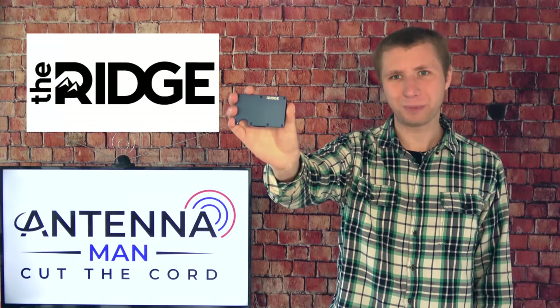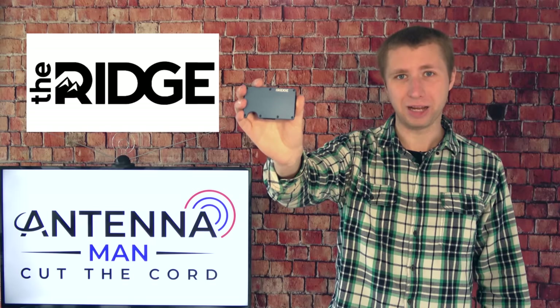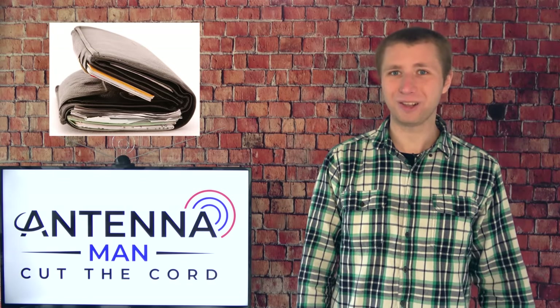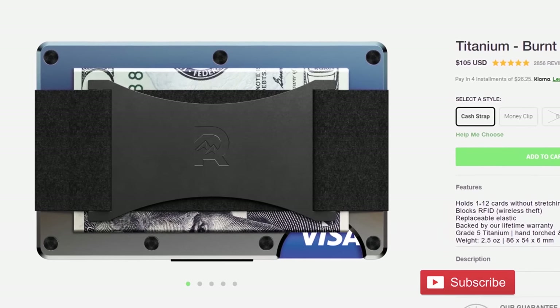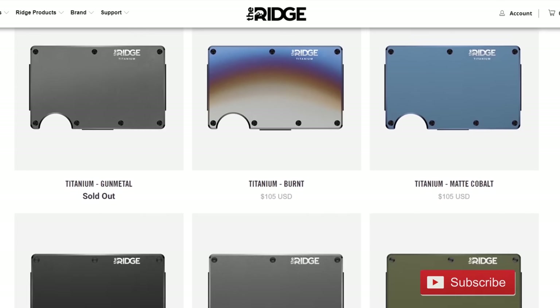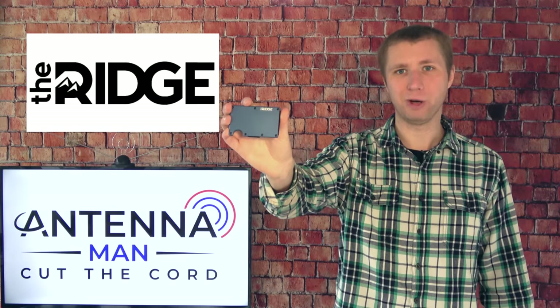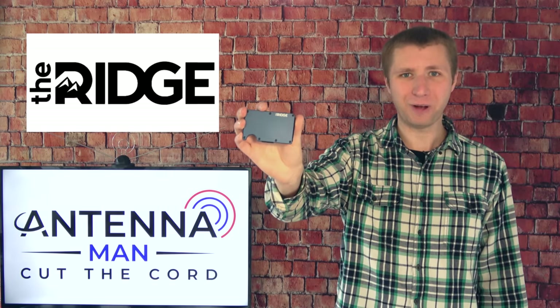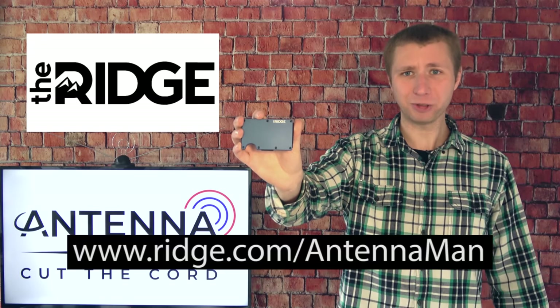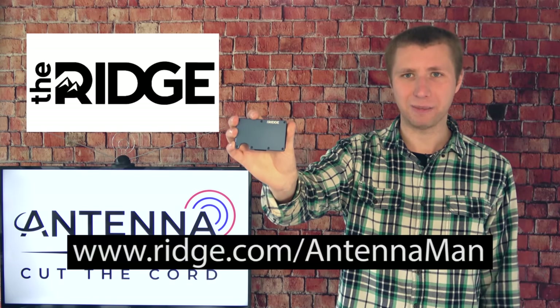This video is sponsored by the Ridge Wallet. It's light, sleek, and industrial. It doesn't fold out or bulge in your pocket like most old wallets do. Cell phones have advanced from giant bricks to sleek devices, yet the wallet has remained about the same — a fat ugly mess filled with receipts. The Ridge Wallet holds up to 12 cards plus room for cash. There are over 30 colors and styles including carbon fiber and burnt titanium. The Ridge Wallet is the perfect gift — 40,000 five-star reviewers can't be wrong. Get 10% off any Ridge Wallet by going to ridge.com/antennaman and typing in the keyword "antenna man" at checkout.